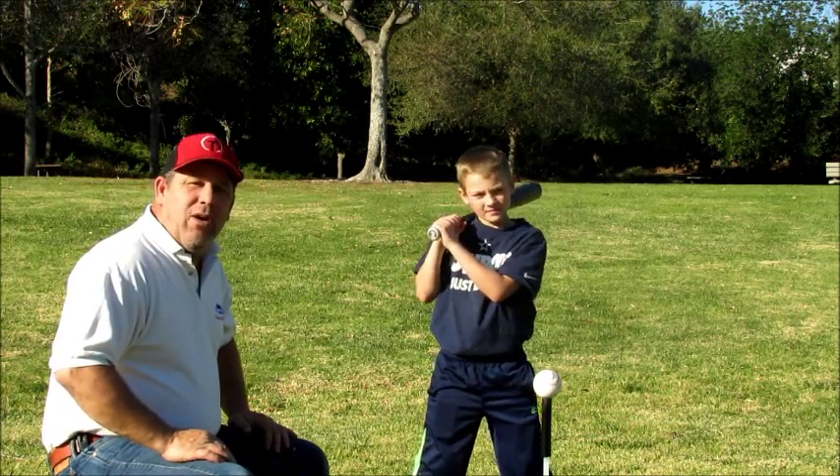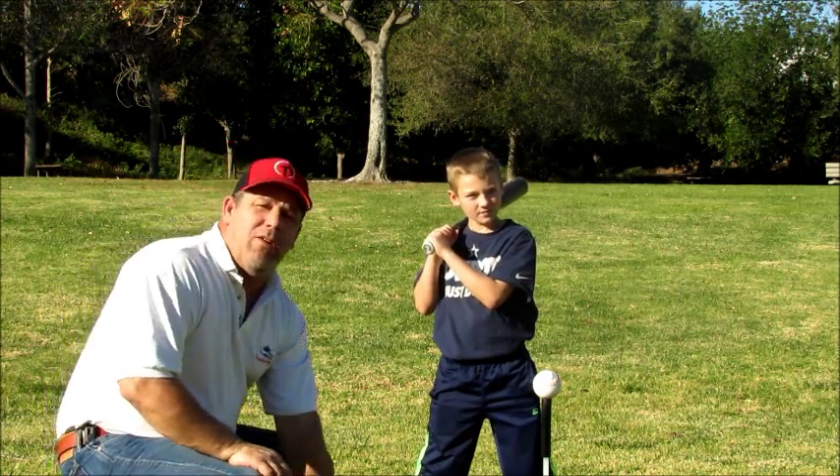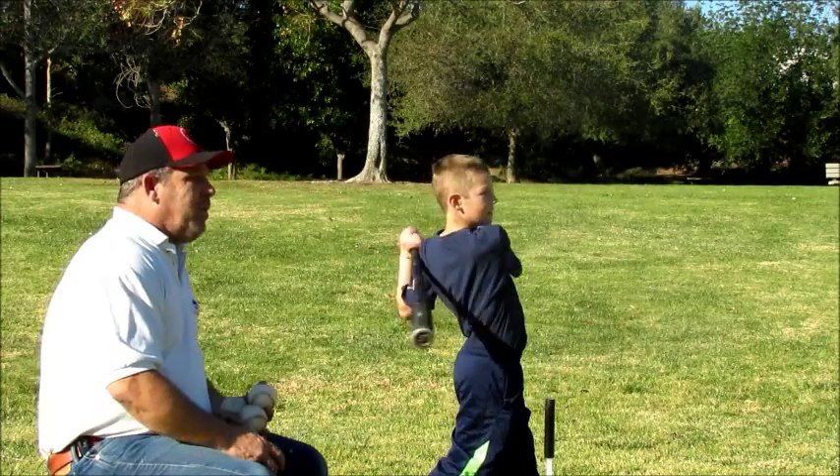What Camden is going to do right now is hit a couple of balls and try to hit a line drive right up the middle, right at the pitcher. Nice and easy. Go ahead. Perfect.